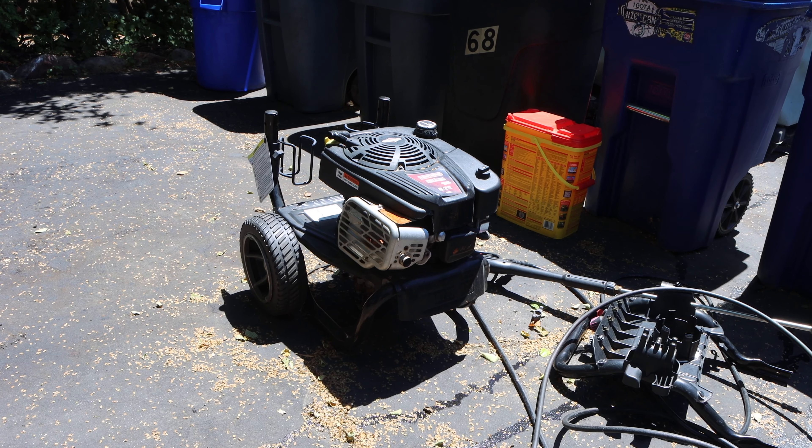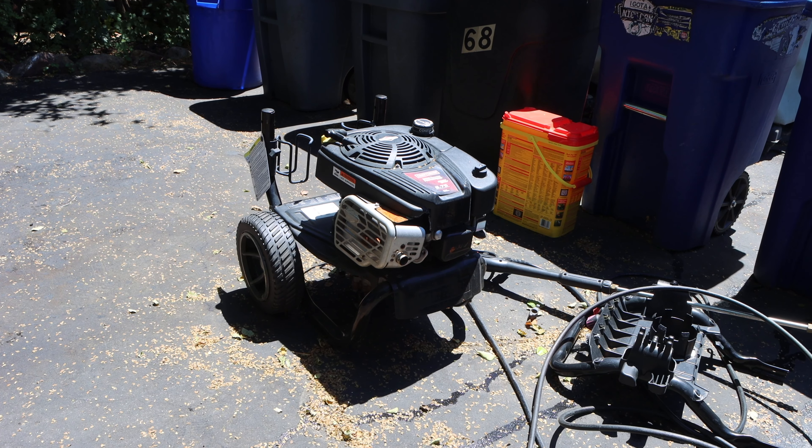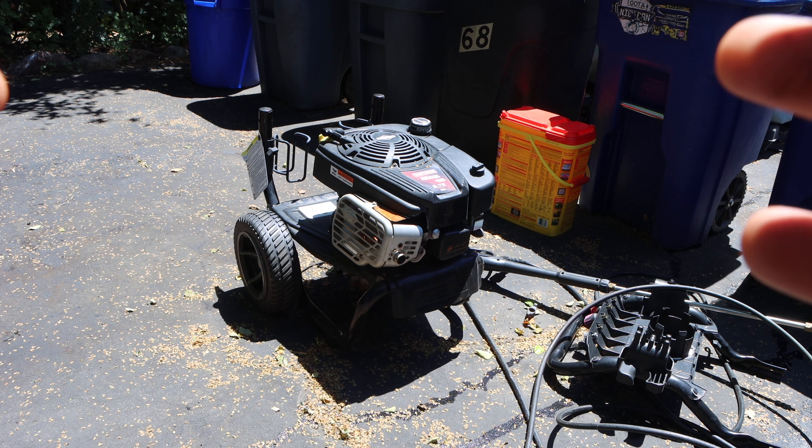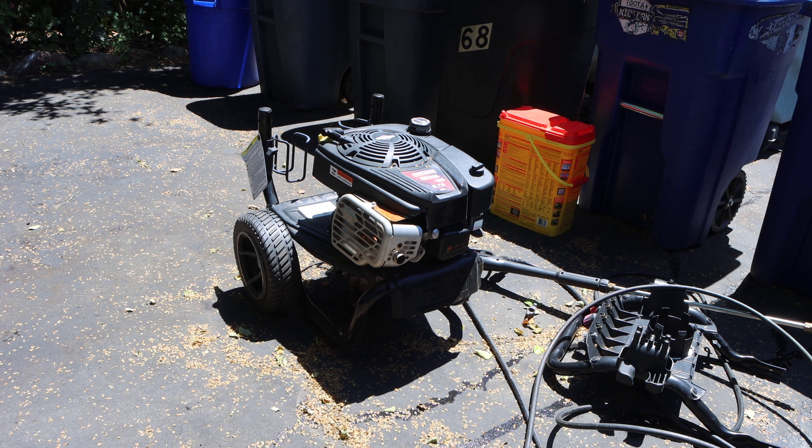Hey, what's up guys? Welcome to the episode of Pat Taste Performance. Today in the driveway, we finally tackle this free Craftsman Platinum 190cc, 3000 PSI pressure washer that I received for free. I ended up repairing another pressure washer for a lady, and she was very ecstatic with my honesty, turnaround, and price that she decided to drop off her old one to me at no charge.